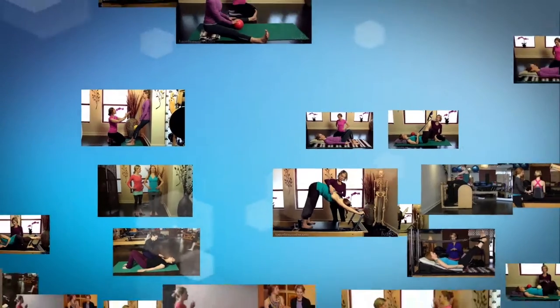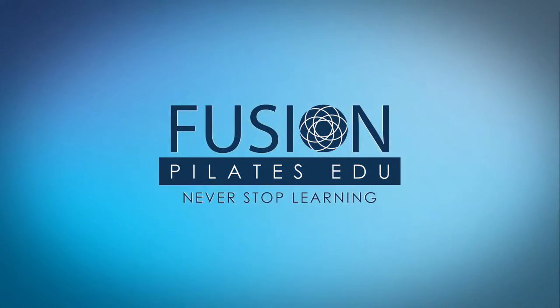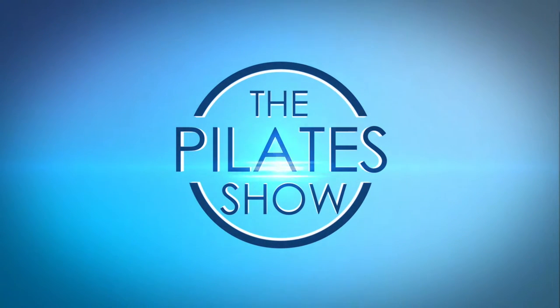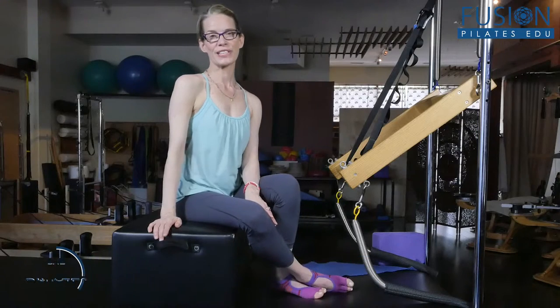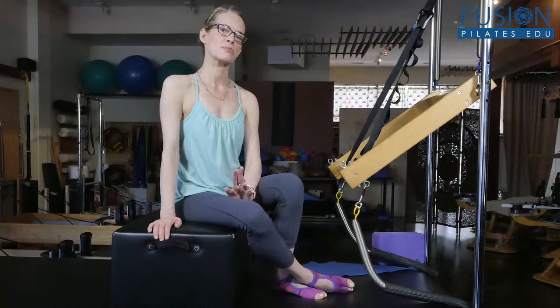Today we're talking about dynamic stretching and the Cadillac. Welcome to the Pilates show where we explore creative and innovative Pilates tips and techniques to help deepen the skill level of the movement educator while having fun. I'm Jennifer Gianni and today we're going to be talking about the Cadillac and dynamic fast pulsating stretches — the third fascial fitness principle.